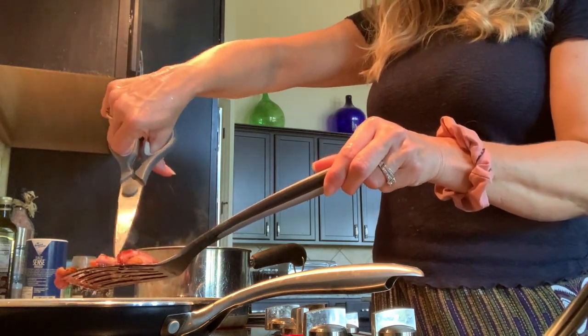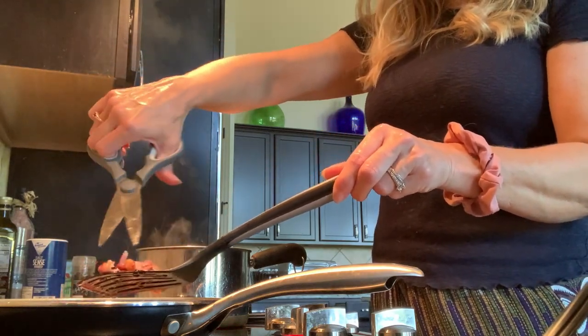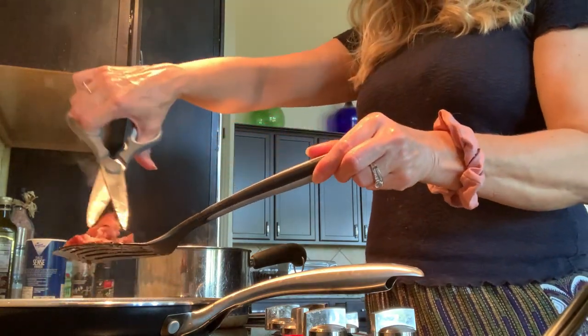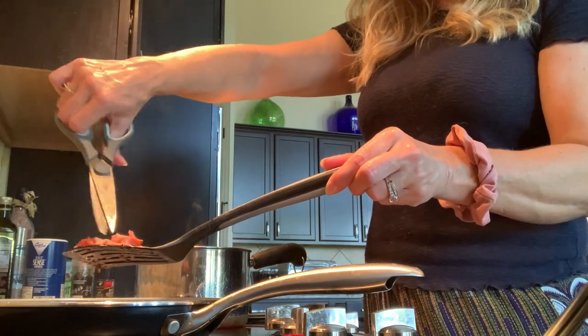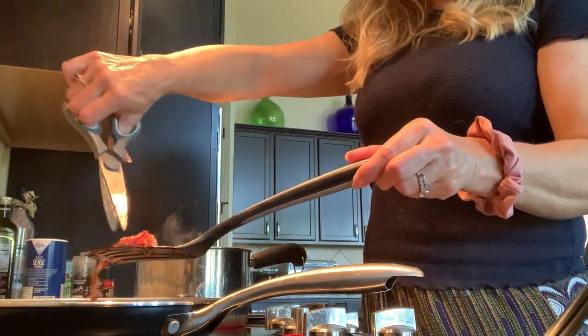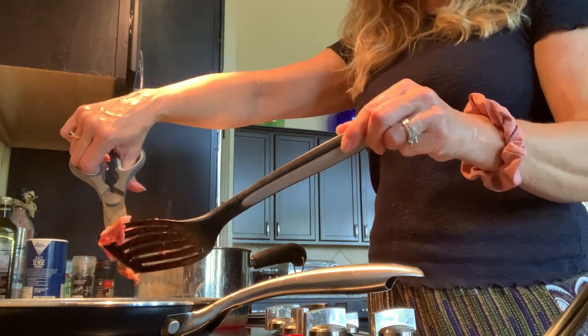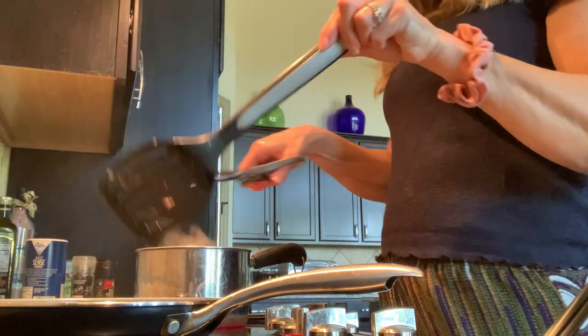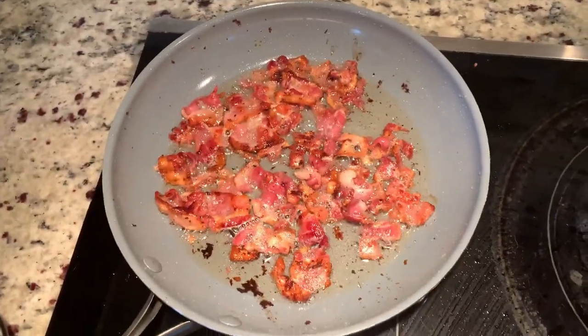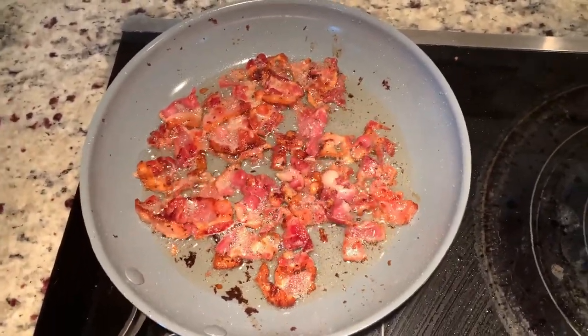I'm hoping to go to the movie and get to see that — I've been really wanting to see it for a while. My pancetta is done, so I'm going to drain it off onto paper towels.